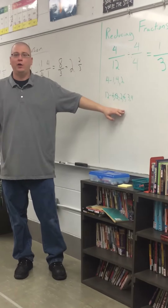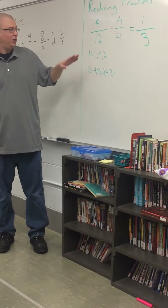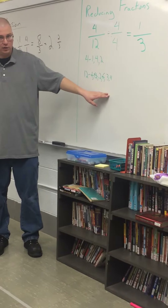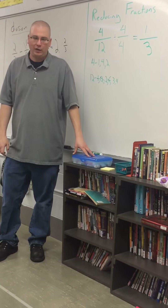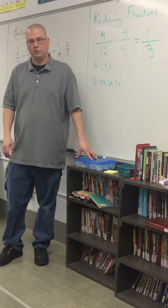It doesn't matter how big or small your numbers get. If we have 12/48, we're still going to look for the GCF by looking at 48 and asking: what's the biggest number I can divide by that I can still divide 12 by? Is it work? Yes. Is it always wrong in every math class across the world if it's not reduced? Yes.